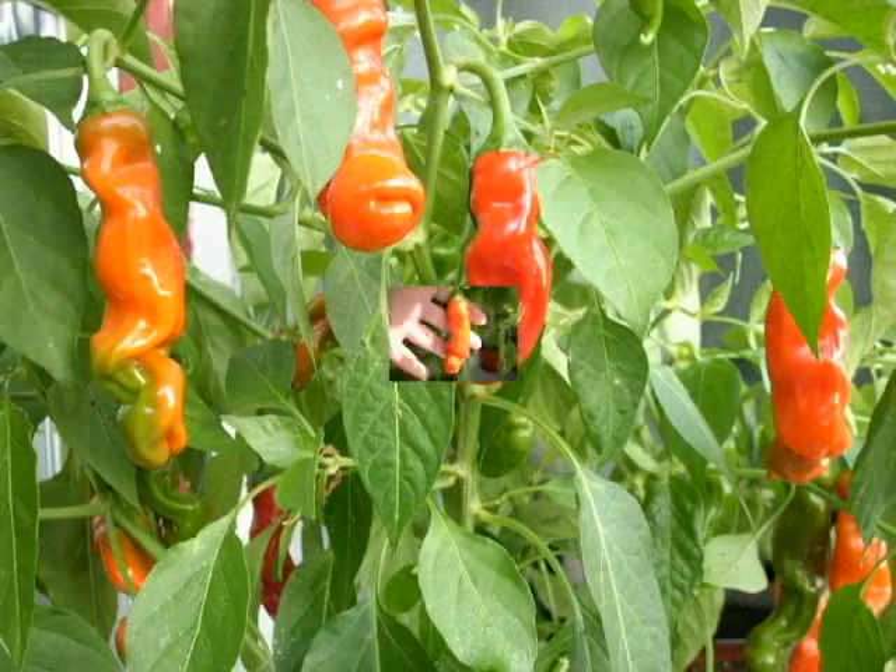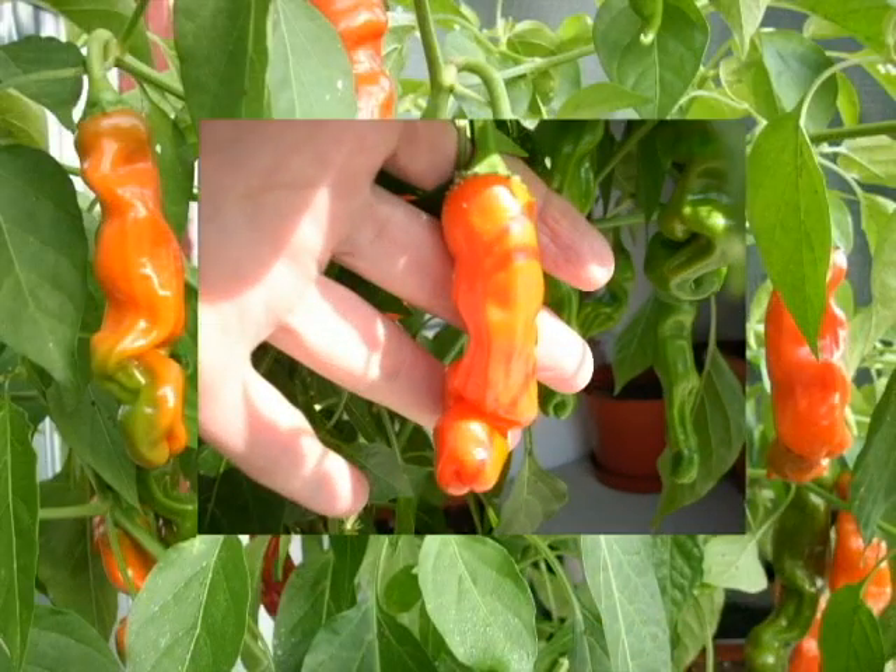J'ai fait beaucoup de tests, d'expériences, d'essais — réussite-échec. On fait des échecs. Avec quelques petites affaires assez spéciales, comme mes petits piments Peter Pepper — des petits piments forts, très forts — avec un look assez particulier qui fait rire. On en montrera quelques images à l'écran pendant qu'on parle. Des petits piments forts qui sont assez productifs, avec un petit look particulier. C'est des très bons piments forts.